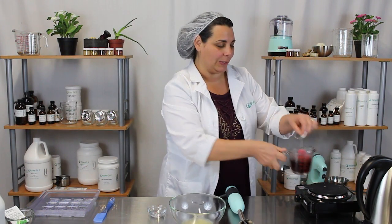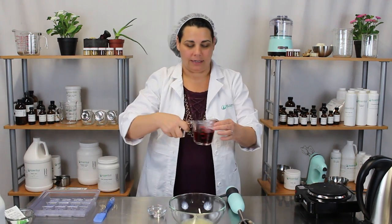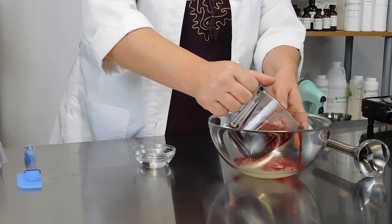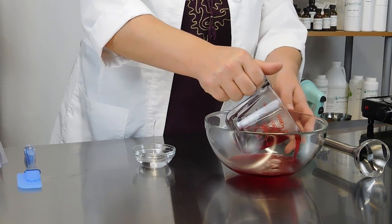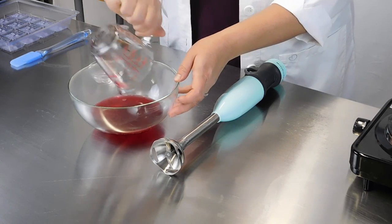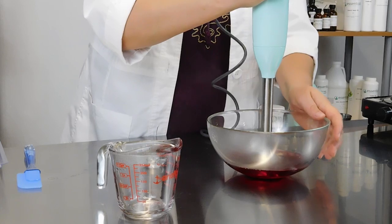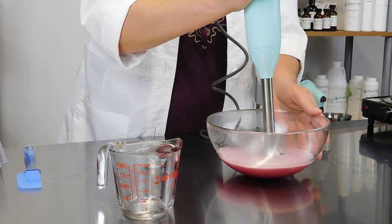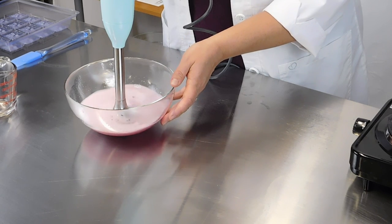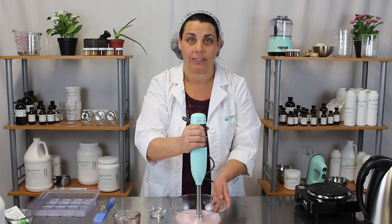We've let our tea brew to a nice rich red color, so I'm going to go ahead and take the tea bag out. I'm going to add this directly to the cold water gelatin mixture — just pour it right in there. I like to spin the bowl just in case any gelatin got up on the sides. Then take your hand mixer or stick blender and just mix it up. You want to mix for about one to two minutes to make sure your gelatin is fully dissolved.